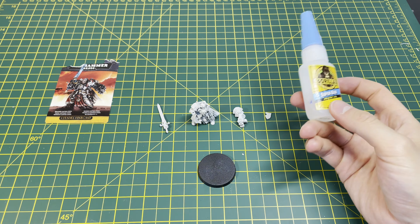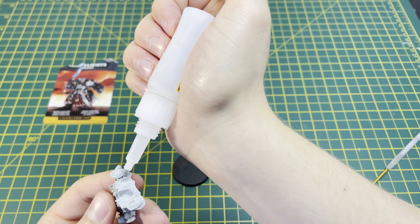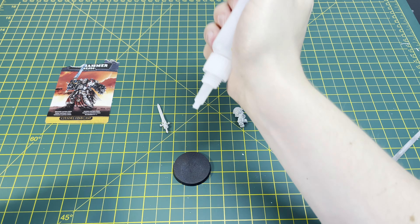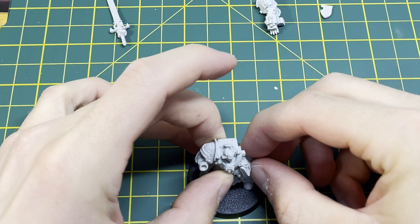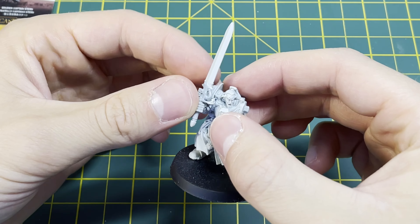Once we're fully happy with the mini, what we're going to want to do is glue it together. It's really important that we use super glue during this phase because normal plastic glue won't work on resin models. You can pick up any sort of super glue — I'm just using a bit of Gorilla Glue which I picked up on Amazon for relatively cheap.